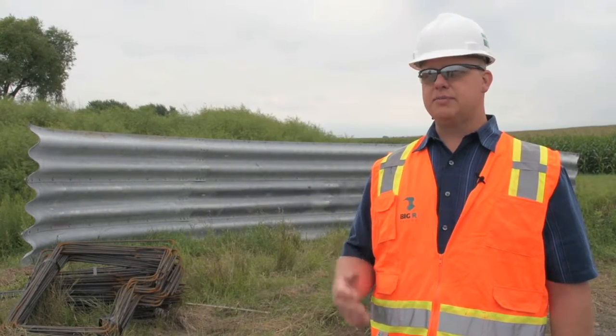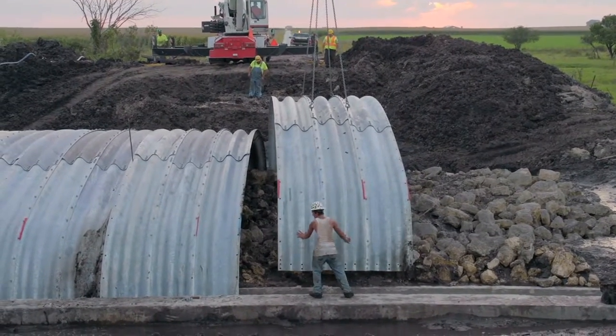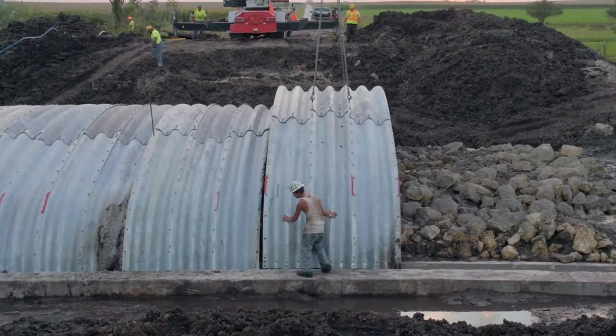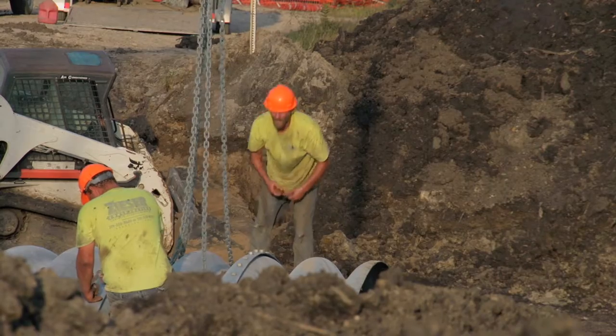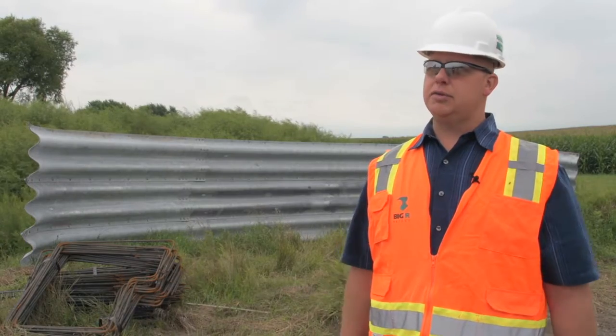Another benefit with buried bridge structures is that they can typically be installed with contractors with minimal training, using equipment they don't have to buy or rent. You can assemble the structure on site with a small crew with light equipment, and immediately after it's been assembled, you can backfill it, and by the end of the day you could be driving across it.